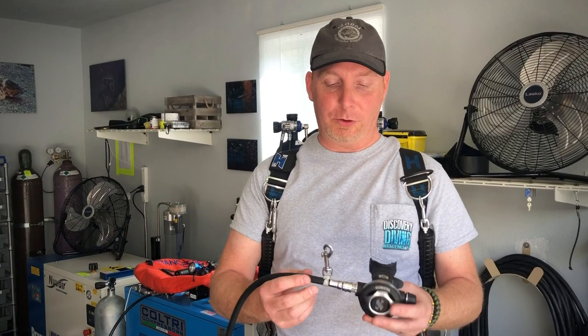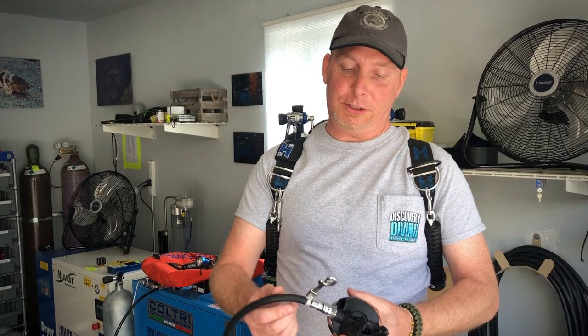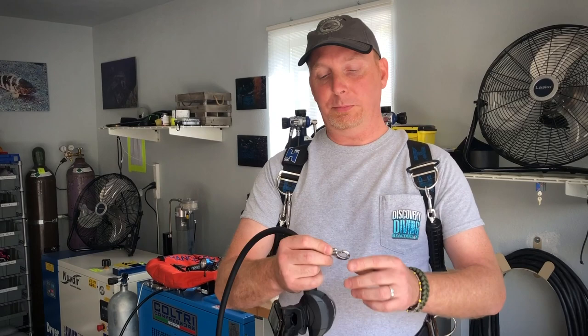Greetings from sunny LA. I wanted to take a moment of your time to elaborate a little further on a video that was posted recently about the long hose and the positioning of the bolt snap and clipping it on and off. I found that especially when wearing thick dry gloves, the whole manipulation of this small bolt snap becomes somewhat trickier.